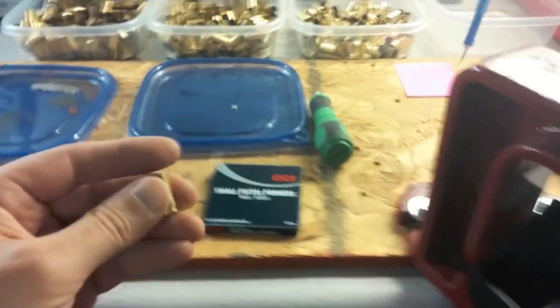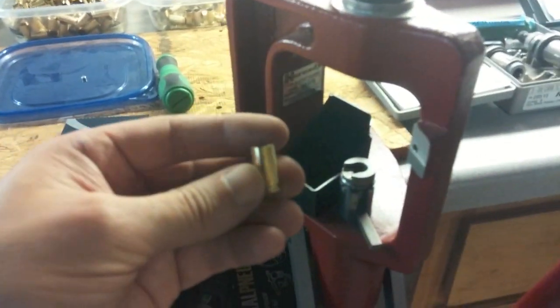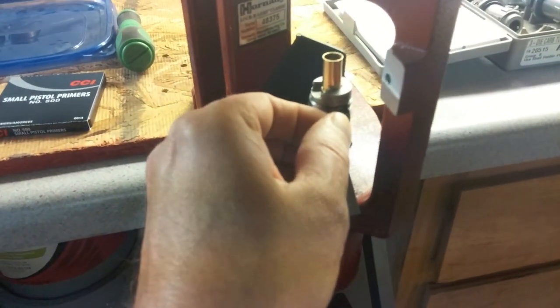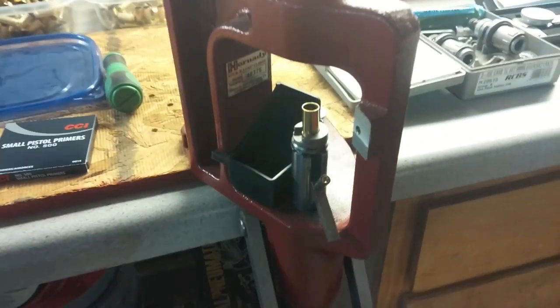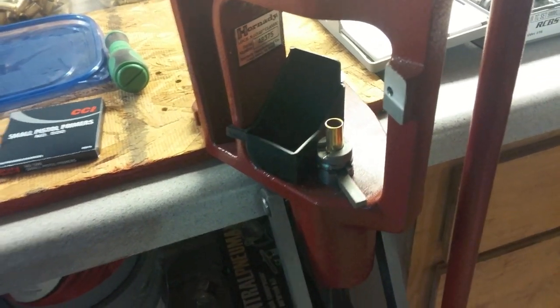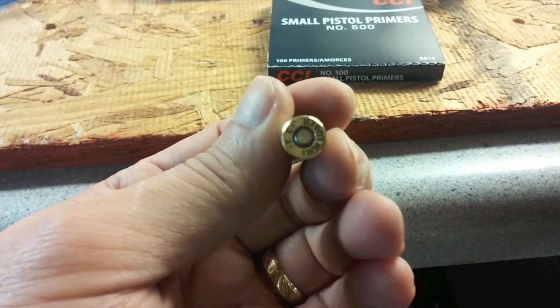Okay, step three, we're going to put a new primer in. You can see I pulled one out here just to do this demonstration. And we're going to flare out the top of this case. Put our case in. We're going to take our primer, stick that in there. Now when I push this up, it's pushing the primer up into the case. There we go — brand new primer.